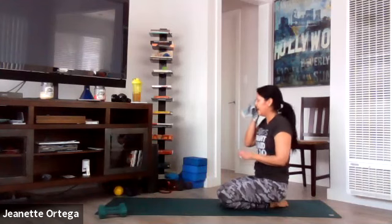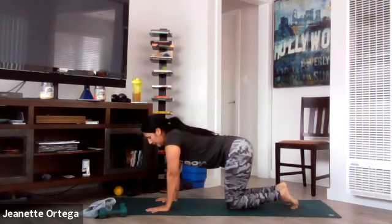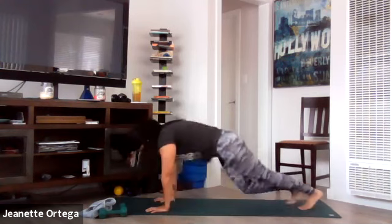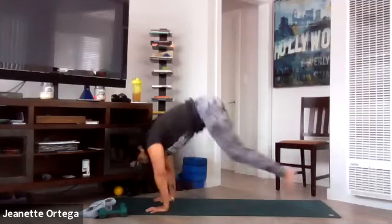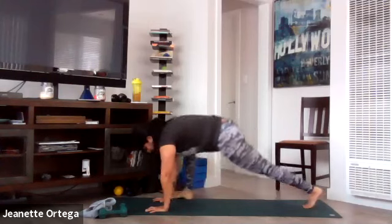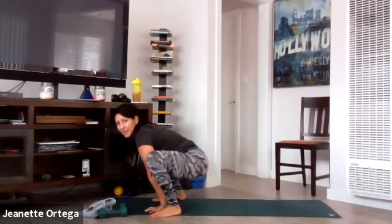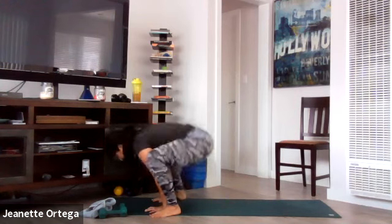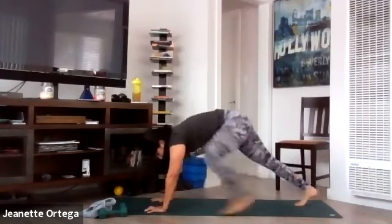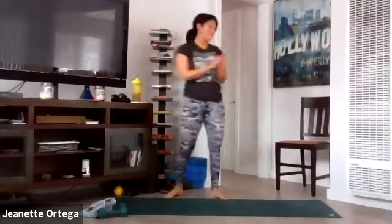Four mountain climbers into the frogger. I'm sweating. Get ready, and go — one, two, three, four, frogger, land lightly. Keep that back down. You can go slower with the mountain climbers or step forward, step forward, step back, step back. Butt is down. You got this, breathe. Keep it going. And then squat with the press with a twist — looking for my weights, here they are. All right, we got this.